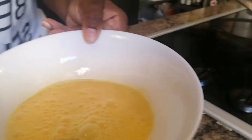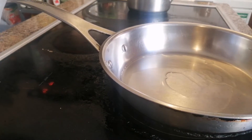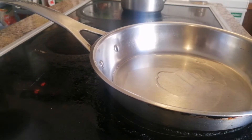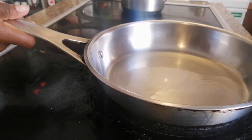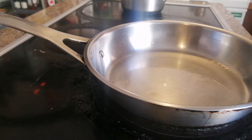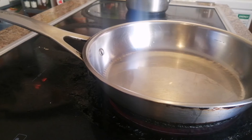On the side I prepared a frying pan with a little bit of oil, set at medium heat. You don't want it too hot, or else it will burn the eggs once you pour them into the pan.